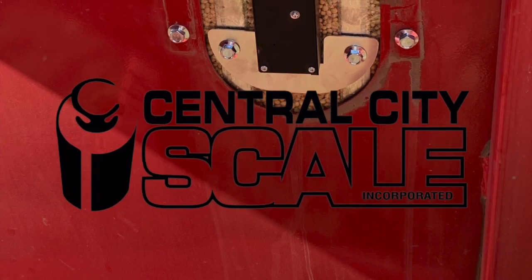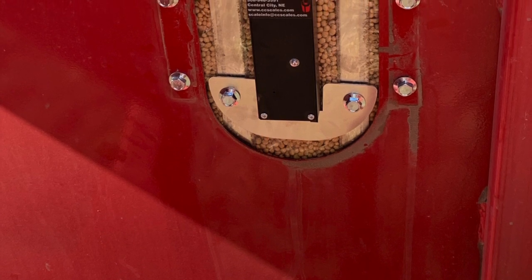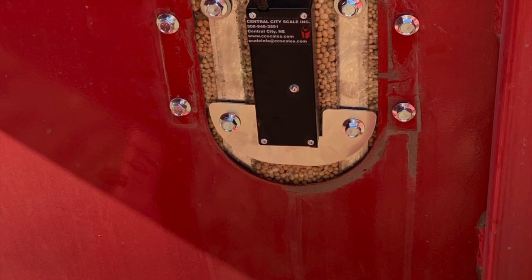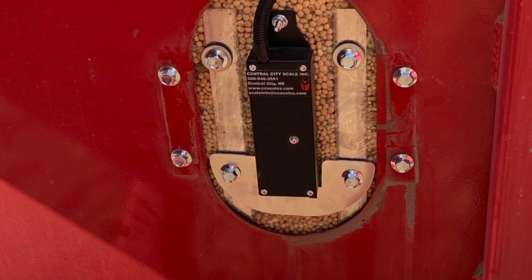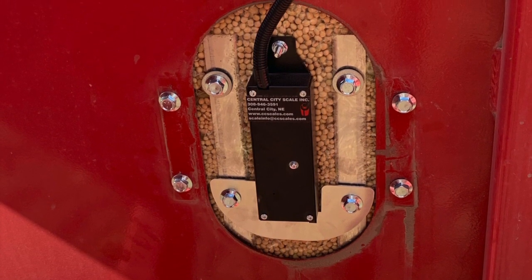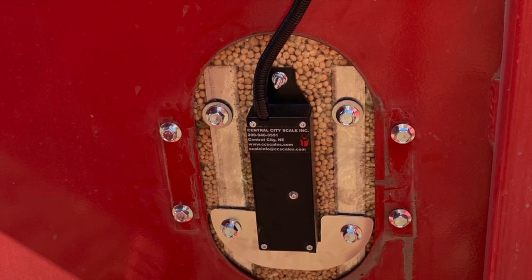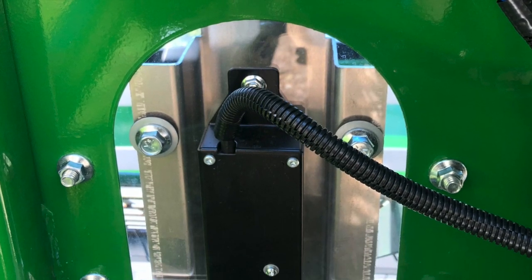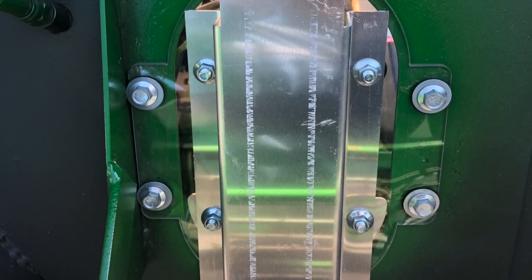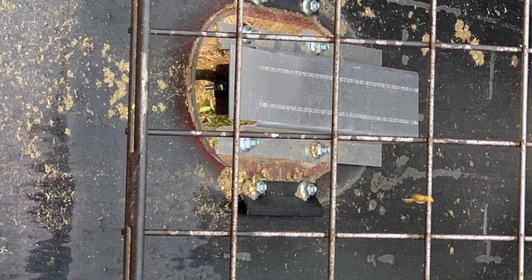Hi everyone, this is Matt with Central City Scale. What I have for you today is the LibraCart moisture sensor. The LibraCart moisture sensor is an additional device that you can use in conjunction with LibraCart to bring in the moisture so that you can get a dry bushel reading and a wet bushel reading, and then it will do the calculation for you.